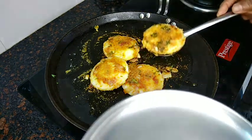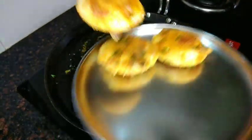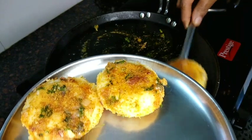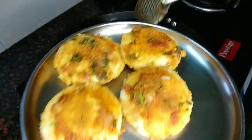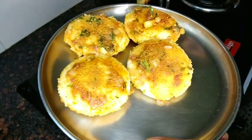Let's put one chef in as well. Add the egg in the pan, 2-3 tablespoons. Add these eggs.